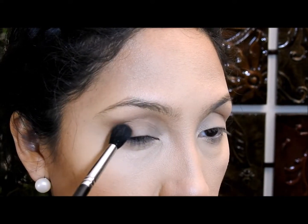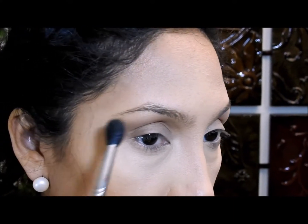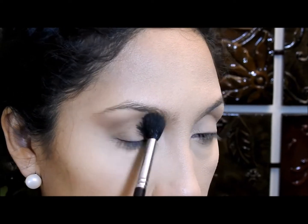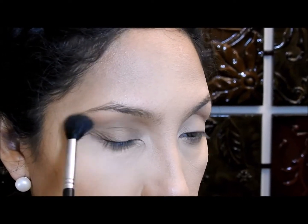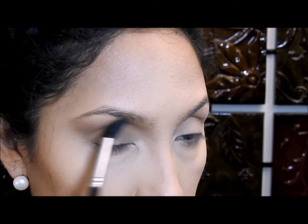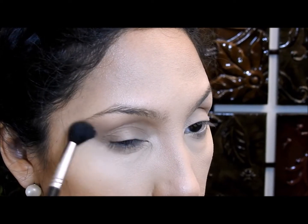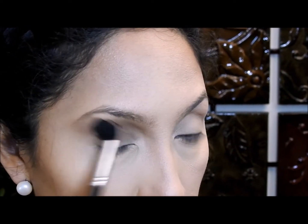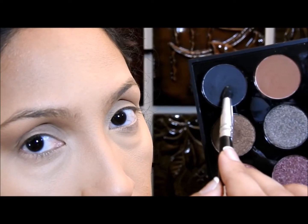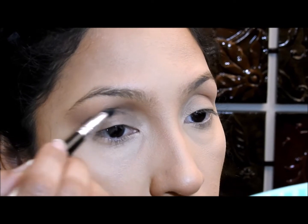Lo primero que voy a hacer es aplicar esta sombra marrón mate en la cuenca, y para difuminar voy a ir de adentro afuera, llevándola también a esta esquina. Les aconsejo que cuando difuminen esta sombra la lleven un poquito hacia arriba para que esté cerca de la ceja, pero sin llegar hasta la ceja. Luego voy a aplicar una sombra negra mate con una brochita finita, aplicándola solo en la cuenca con movimientos de adentro hacia afuera.